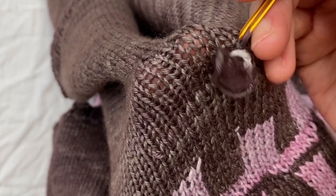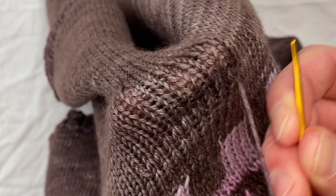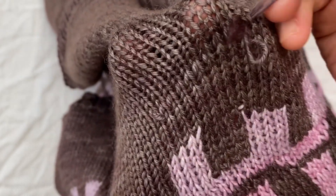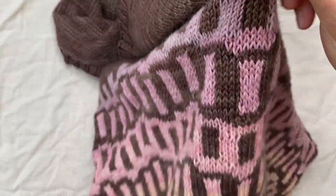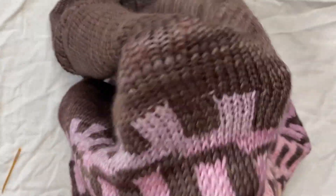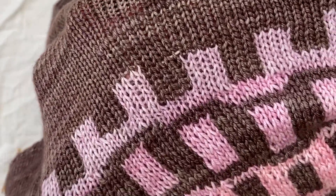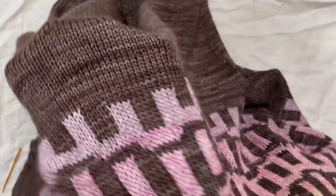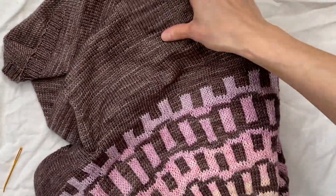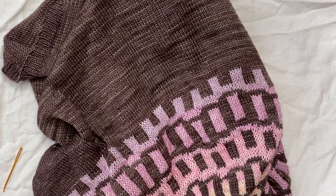Sometimes it just depends on how long of an end I have to work with. Okay, that's probably plenty. I'll just stick that in through. And there you have it — the end is woven in. There's no more hole there. The tension is pretty much the same as the rest, and my end is woven in. I hope that is helpful to you. Happy knitting!